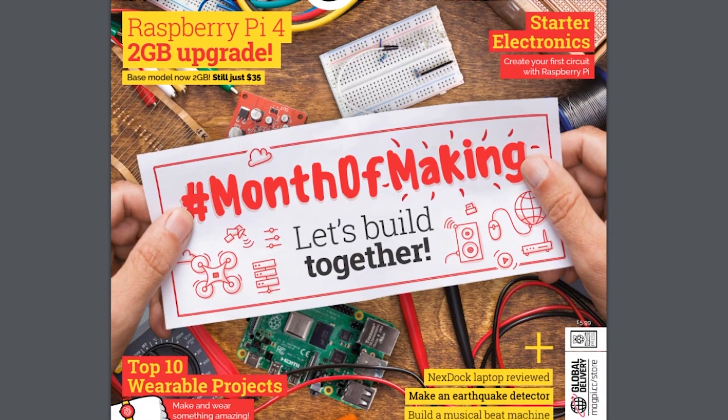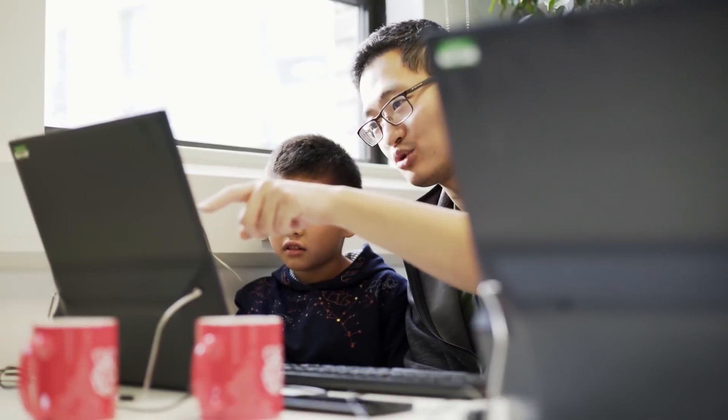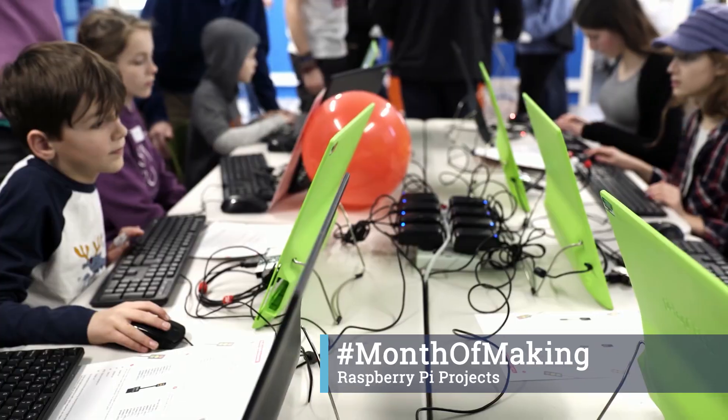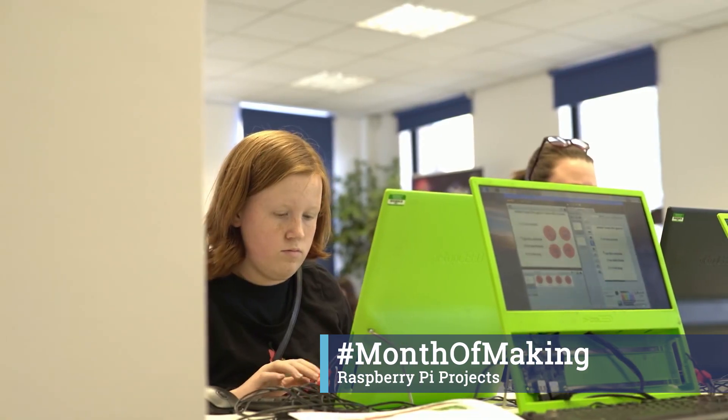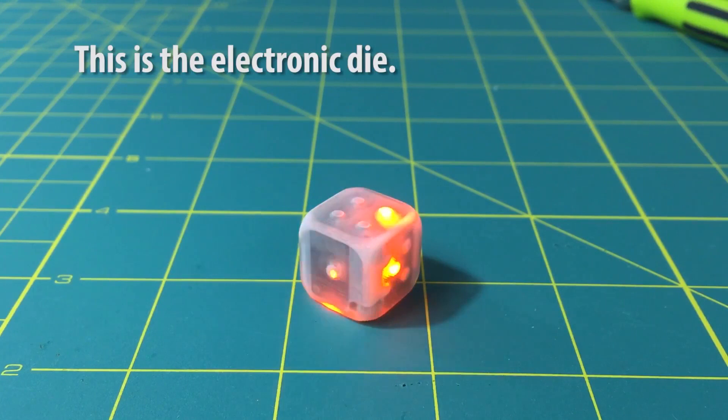If you're working on a Raspberry Pi project, March is Month of Making at MagPi magazine, so be sure to share your project online with the hashtag #MonthOfMaking. I've already found some really cool projects on Twitter with this hashtag, like a dancing robot and a drum machine made of found objects.